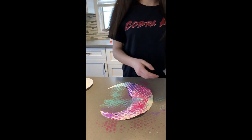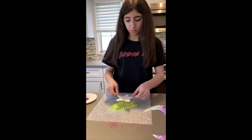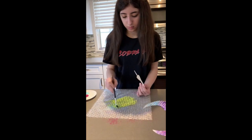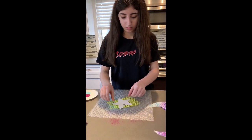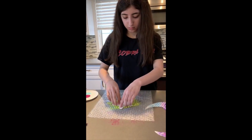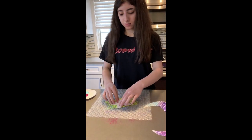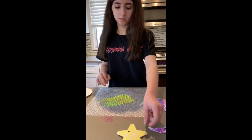Next, Carly is going to do a star. Carly's going to show us the other way to do this project, which is pressing the object on top of the bubble wrap.